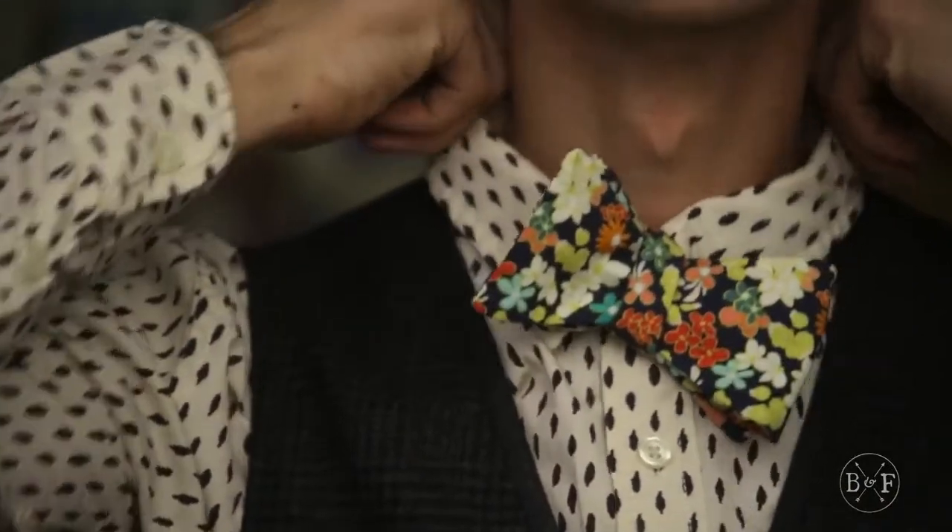Step 7: Adjust the tie to your liking. Don't worry about making it look neat, or it'll look like a clip-on.